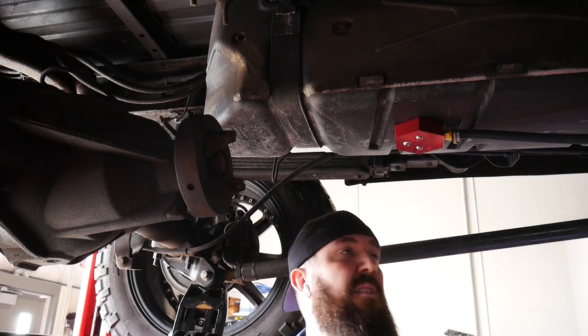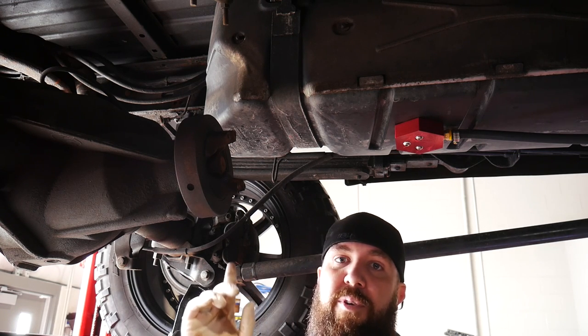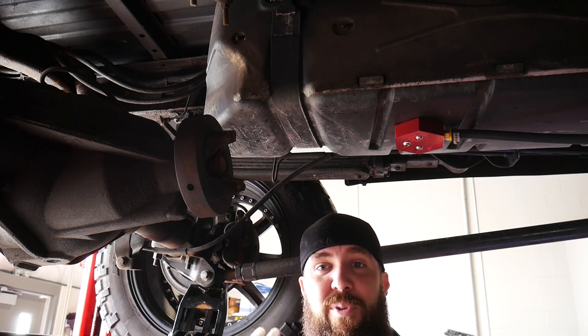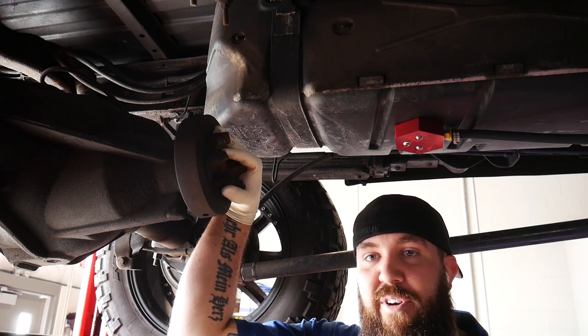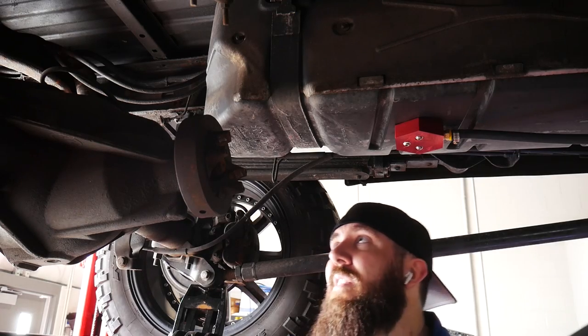We've got everything on the center carrier all lined up. Now you're going to definitely want to jack up your rear end because unless you get it dead on exactly the same spline you took it off on before, you're not going to be able to turn the transfer case or the rear end. So jack up your front end so you can turn it to get the U-joints lined up correctly.